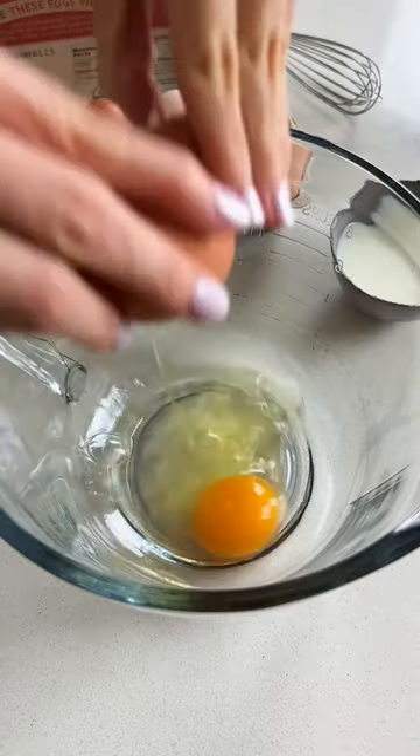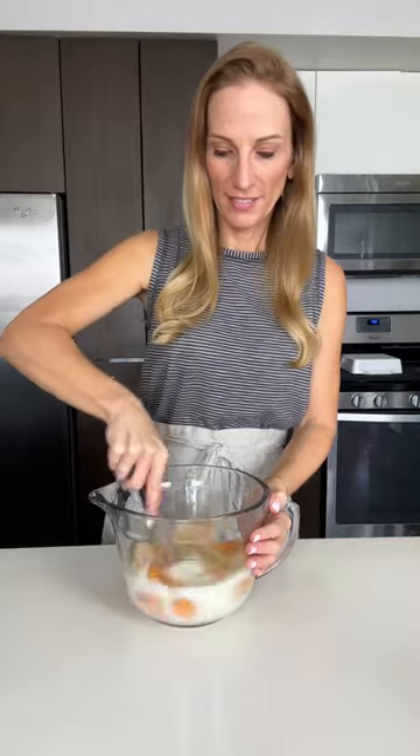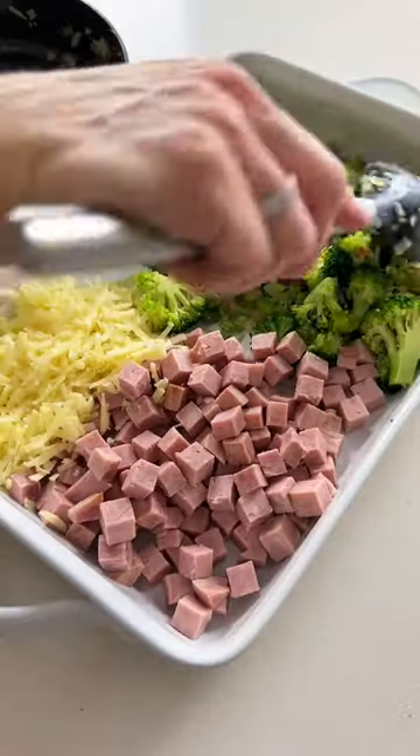After you've quickly sauteed the veggies until softened, whisk a dozen eggs until they're light and fluffy, which is also a bit of an arm workout. Then add the veggies, ham, and some grated cheddar cheese to a casserole dish and mix it together.